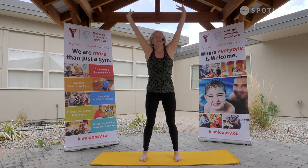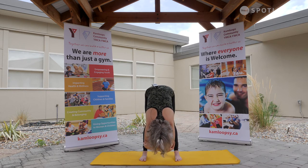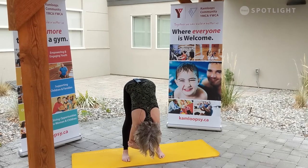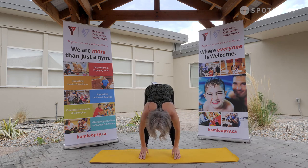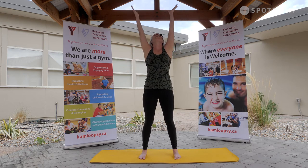This time, swan dive forward — hinge to a forward fold. Option here to clasp the opposite elbows, just let that back hang down. As we release the hands, halfway lift on the inhale. Exhale, soften down. This time, charge those fingertips — reverse swan dive, rising all the way up. Taking the hands to reverse prayer, lifting up out of the heart. Take a moment here.